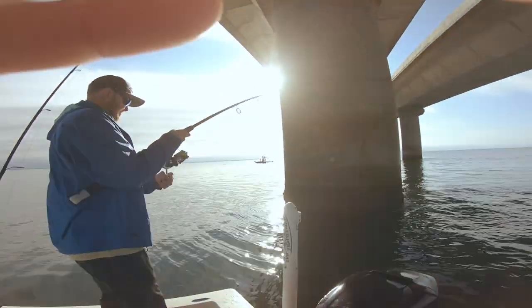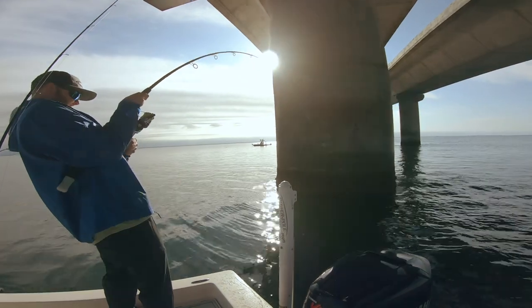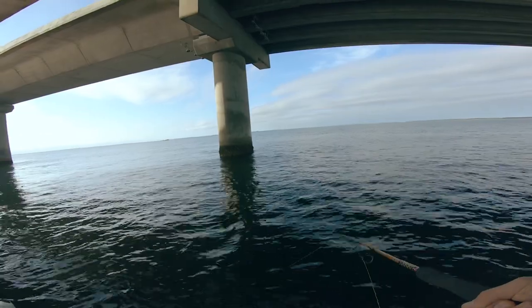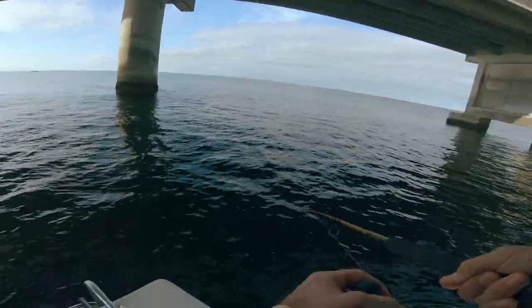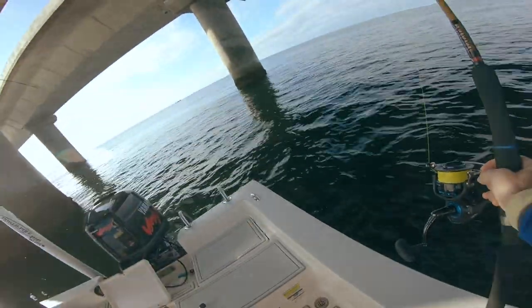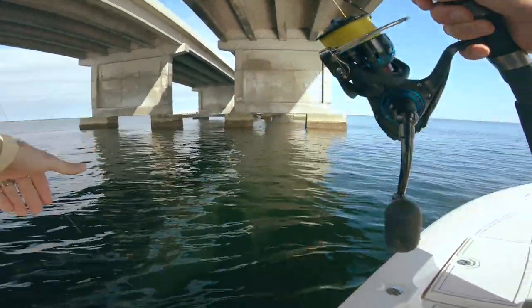Oh, there he is — that looks like a good one! That's a good one dude, if that's a grouper that's a good one. Come over here, come over on this side and pull away from the pilings — you might have a real one on.